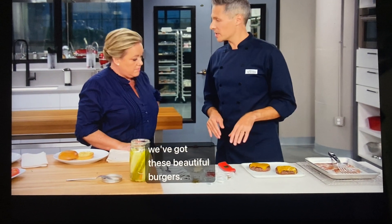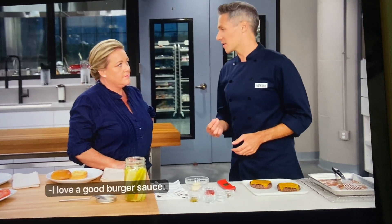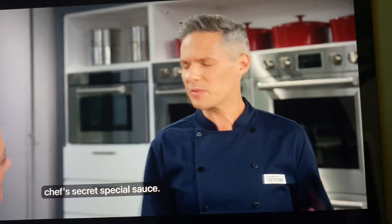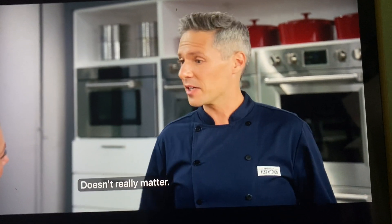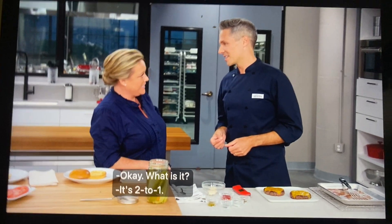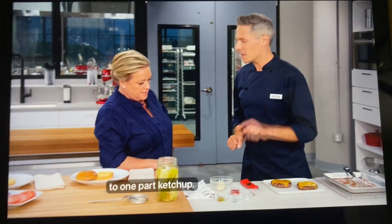Once that happens, we've got these beautiful burgers — let's make a beautiful sauce. I love a good burger sauce. The one thing you need to remember is the golden ratio of burger sauces: two to one. Two parts mayo to one part ketchup. I've got two tablespoons of mayo and one tablespoon of ketchup.